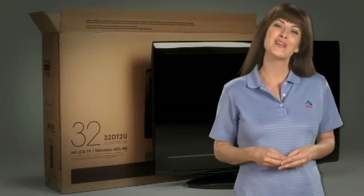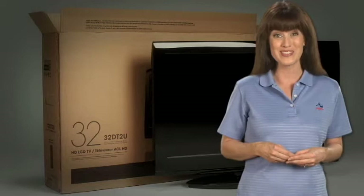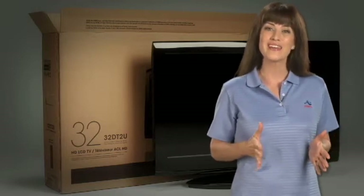We recommend that you use qualified service providers to remove and reinstall any equipment mounted to walls. If you'd like, your Atlas representative can recommend a reputable service provider in your area.